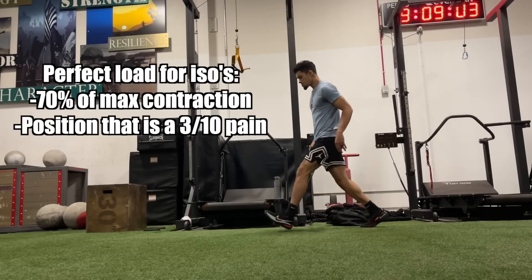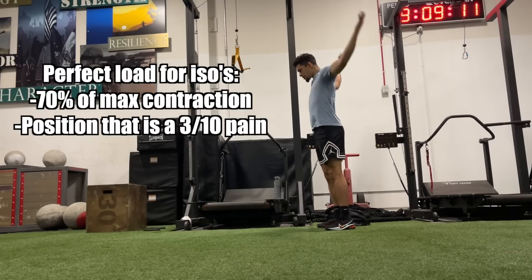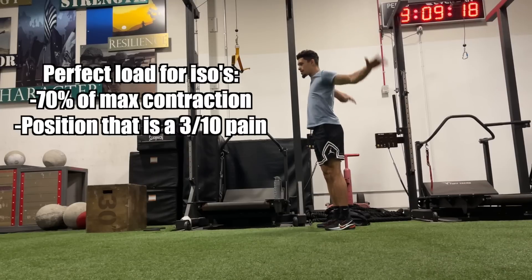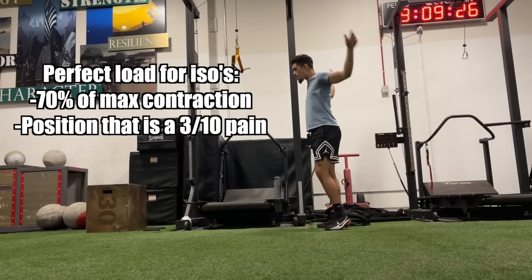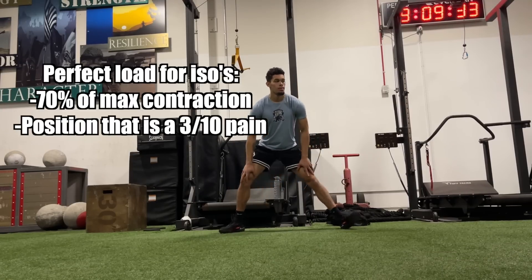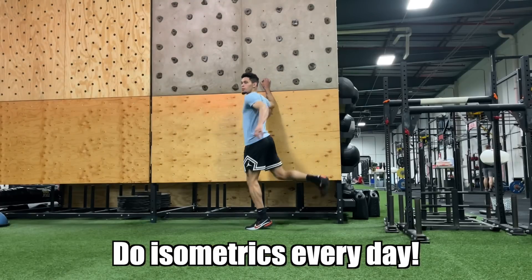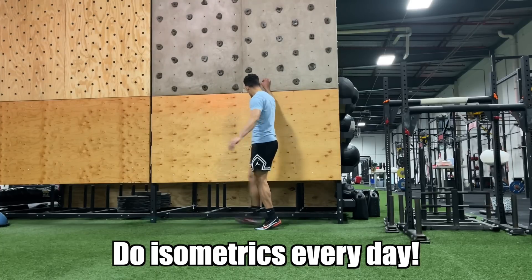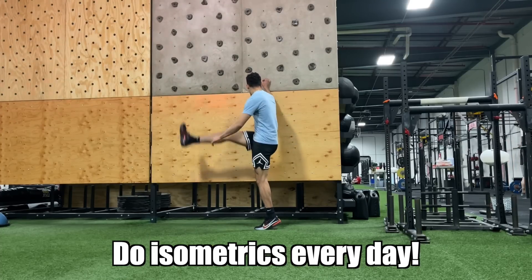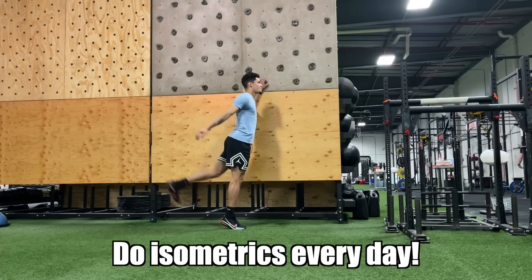If you're not using weights — doing a manual version like a wall sit or reverse Nordic kicking out against your hand while grabbing your shin — just be at a 70% effort level. You know you're at that level if after 45 seconds you feel like you could only hold the contraction for about 15 more seconds. Do three to five sets right before you work out. On days where you're not heavy lifting or jumping, do this three times per day, spreading the groups of sets about six hours apart — that's nine to 15 sets every day.